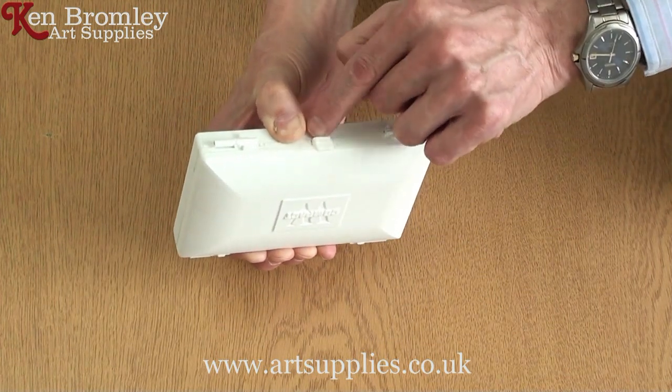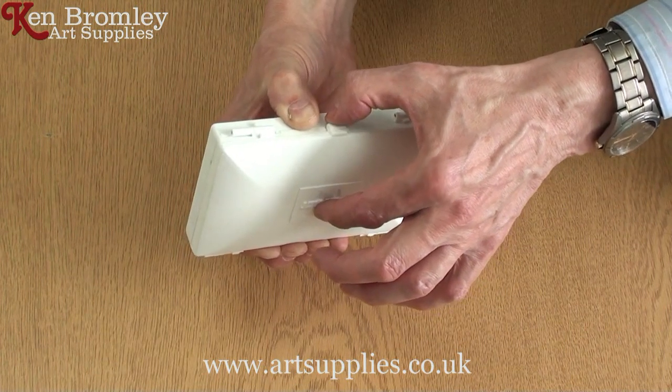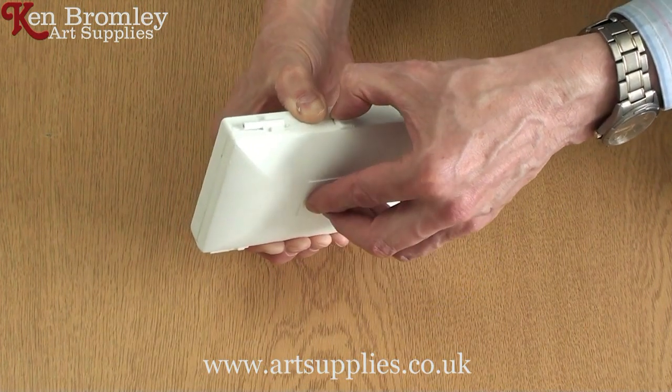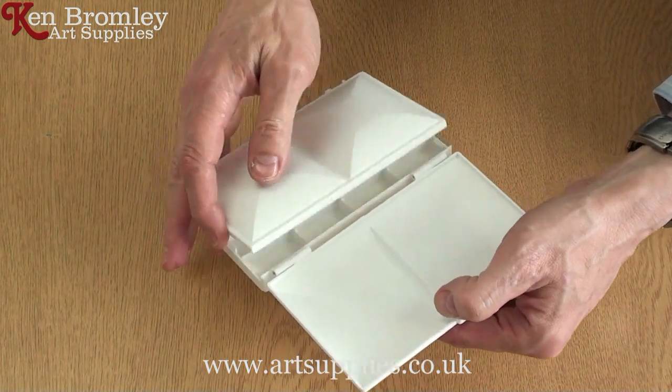Making this catch come out a little bit, and then with your other thumb and your fingers on top of the box, just ease it open. And that's how you do it.